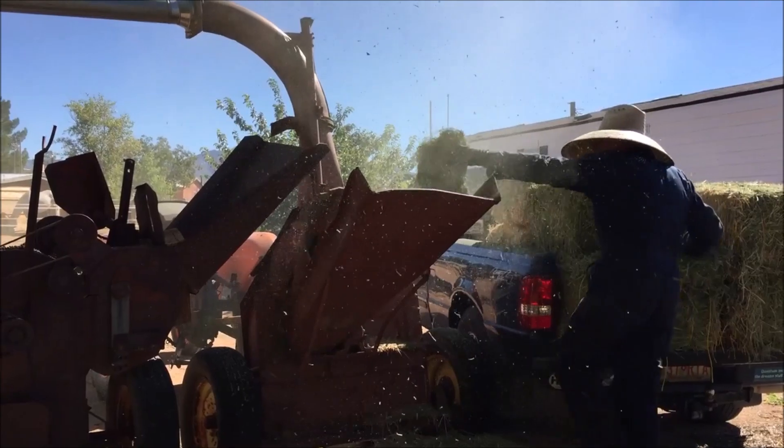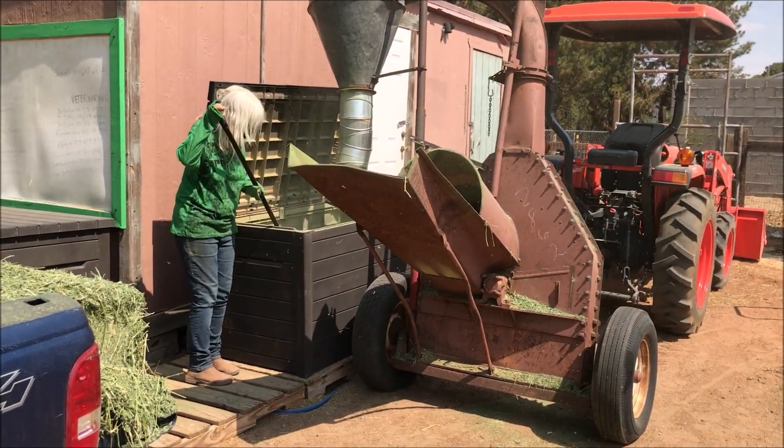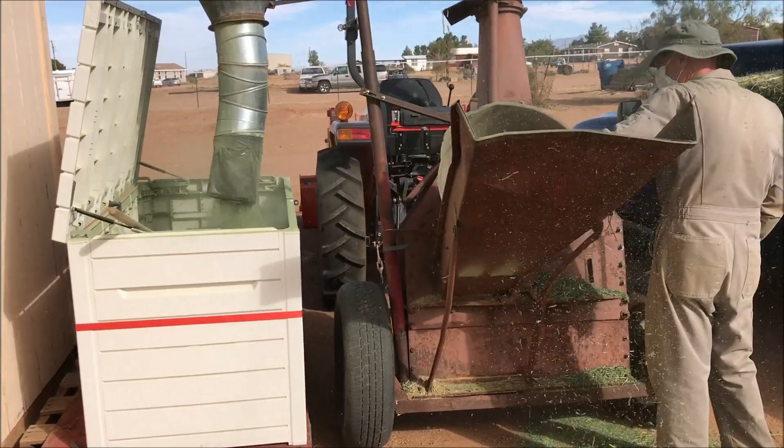We did it into trash cans with a big construction bag in it. Slowly we learned that we didn't need all of the stuff in between and we could take that away — just put the hopper on the chopping machine itself.